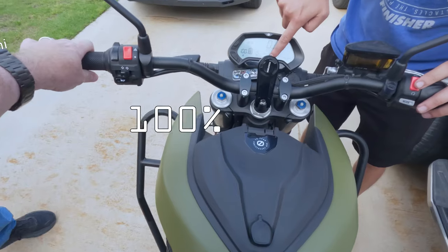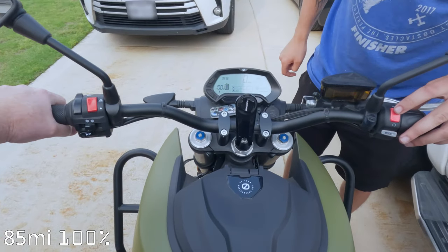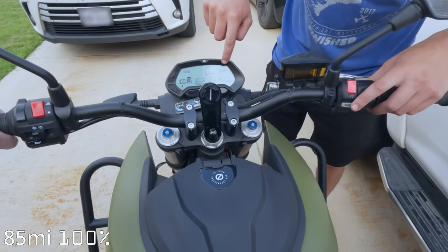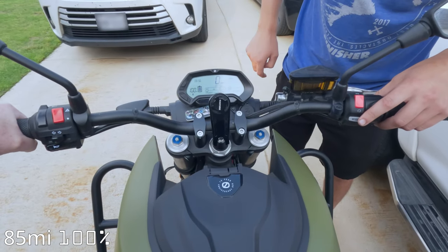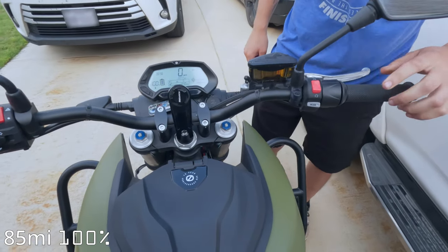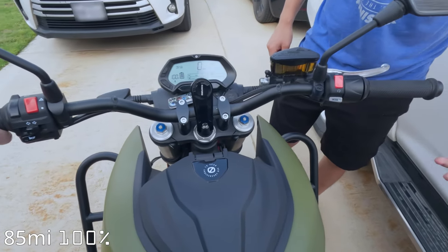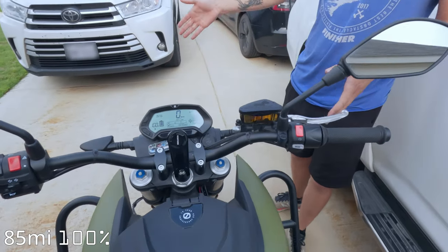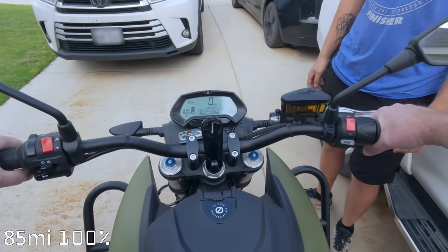We are renting a motorcycle for 24 hours. Right now we are on our way to pick up the Zero all-electric motorcycle. We've got to get 85 miles out of this thing. You're in Eco currently. If you change it — custom, sport, or if it's kill switch, just like any bike, it won't go anywhere. Whenever you give it a little bit, it'll go. This is on, this is ready to ride.